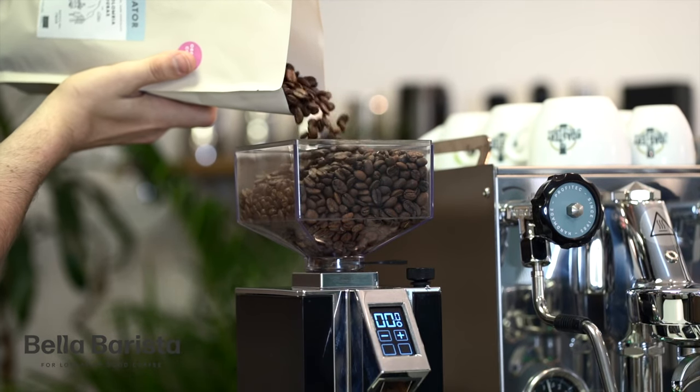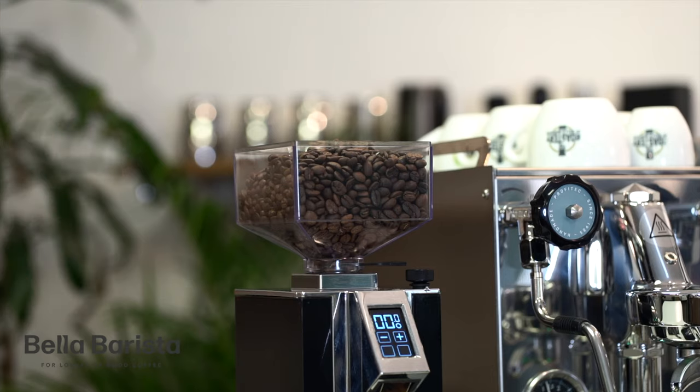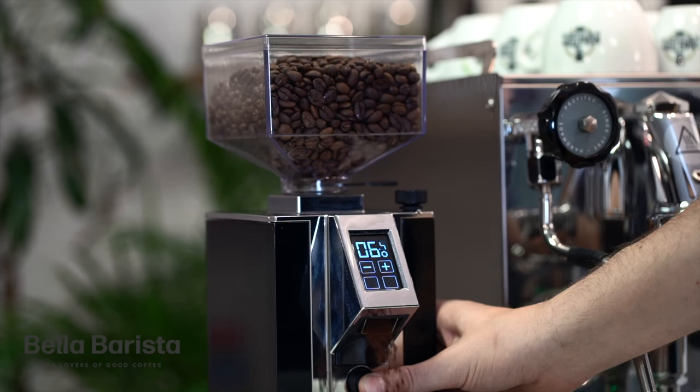When you get a new grinder at home, the burrs on there are going to be really sharp. This can cause some inconsistency with your dosing, so we recommend running some coffee through the grinder initially just to season the burrs and help you dial it in.